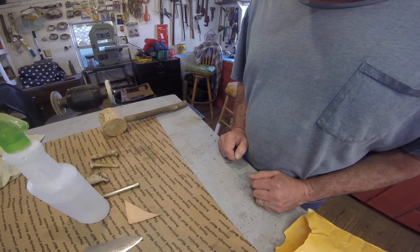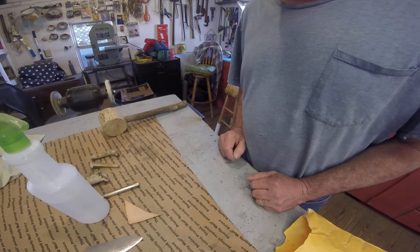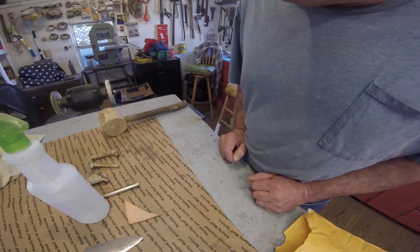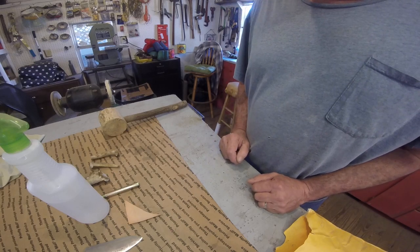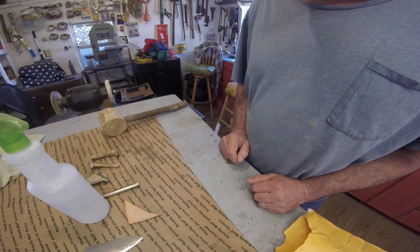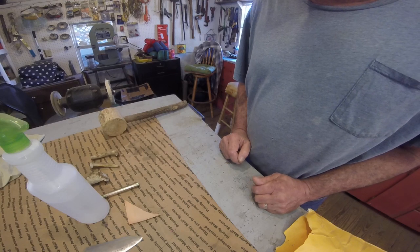Everybody is saying, oh it's spring, let's plant. No it's not. It will get cold again. We'll have another cold snap. We'll have another heavy frost or two. We always do.